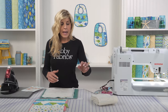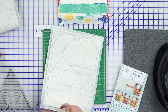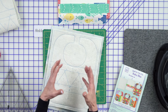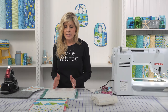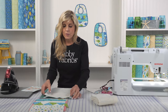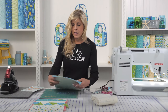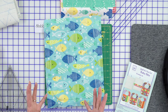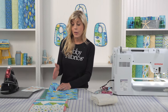Step one is to cut apart the three different bibs. They have you cut about a quarter inch around the footprint. There's a solid rectangular line, and the bib shape is inside that framework. Once you put the backing fabric behind the pre-printed batting, go ahead and sew directly on that line. That gives you a snapshot of the footprint — after all the fabric is sewn to the batting, we'll cut the bib out on that line.